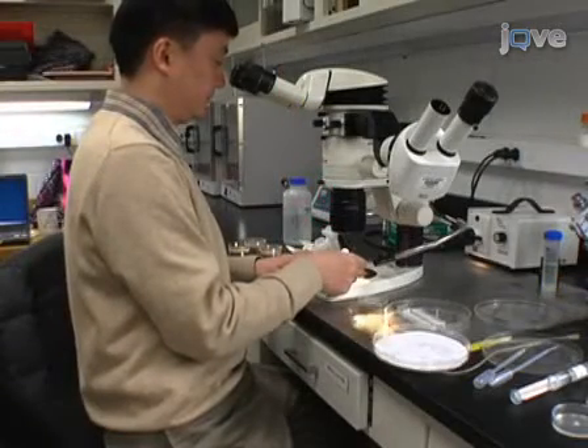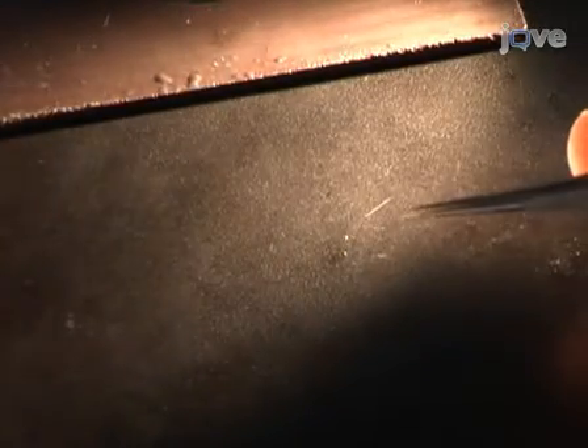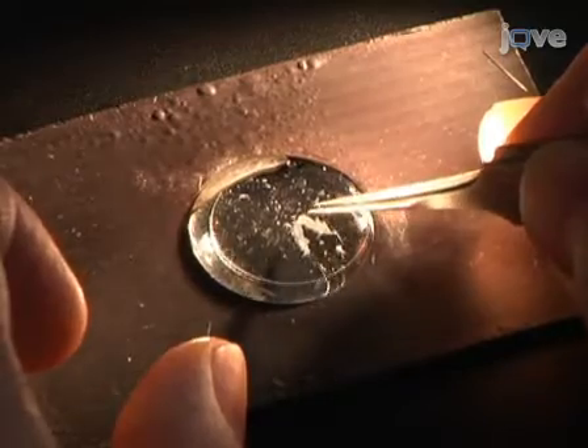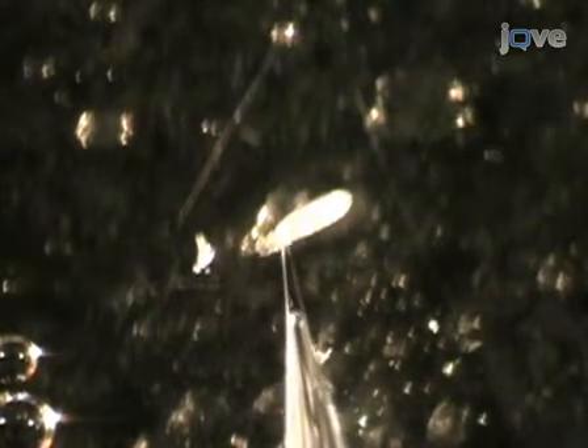Begin the dissection by transferring an embryo of interest to a Silgard-coated coverslip under a drop of saline, with its dorsal side up. Remove the vitelline membrane by making a small incision in the membrane with a glass micropipette or a tungsten needle, then gently free the embryo from the membrane.